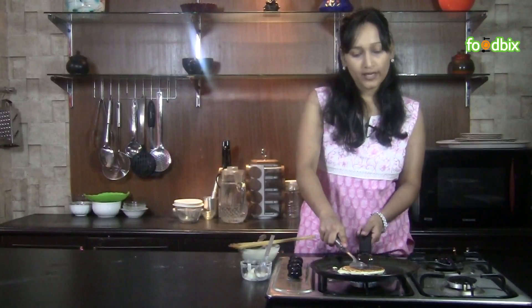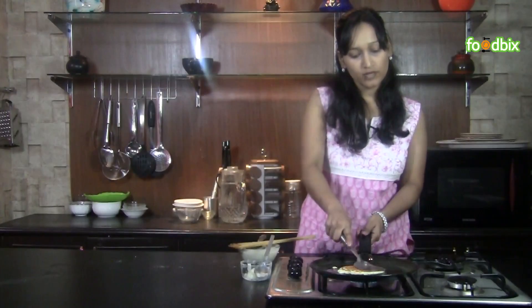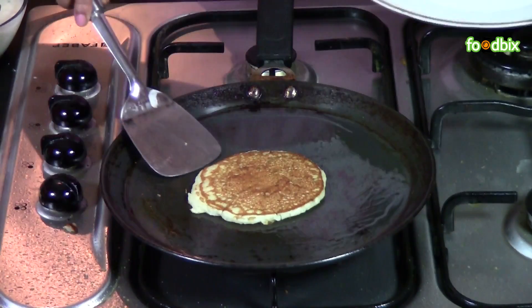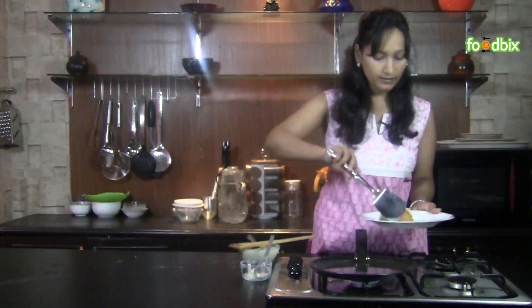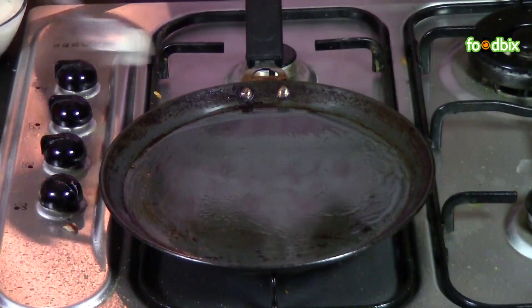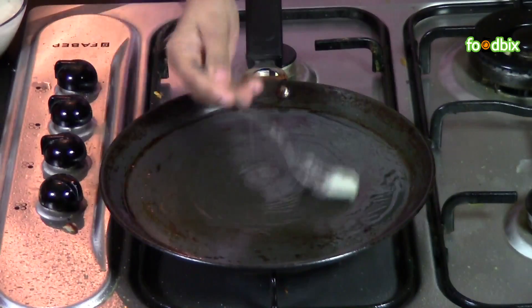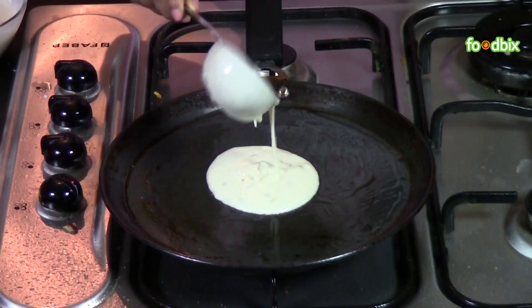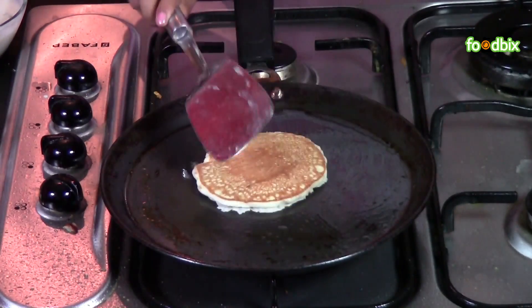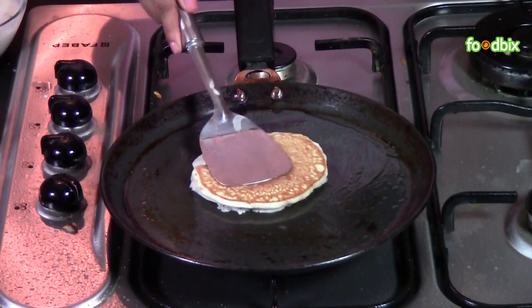Always cook your pancake on low flame so that it will get cooked from inside also. When it's done from both the sides, just take it out in a plate. Clean your pan, spread some ghee, and in the same way we will fry our rest of the pancakes. Before pouring batter, just heat your ghee very nicely, otherwise it will stick to your pan.